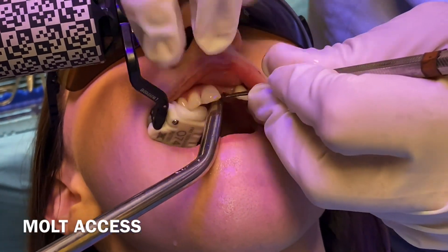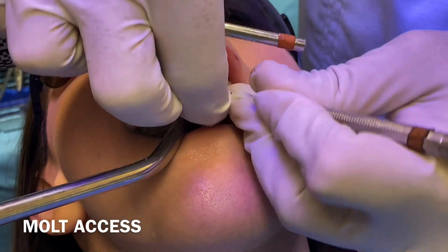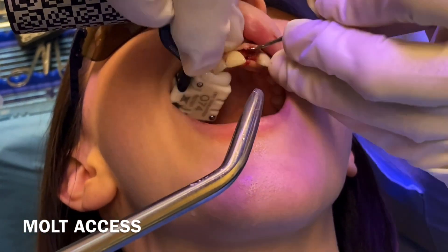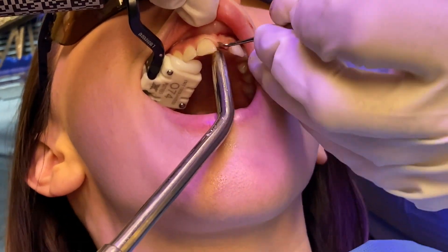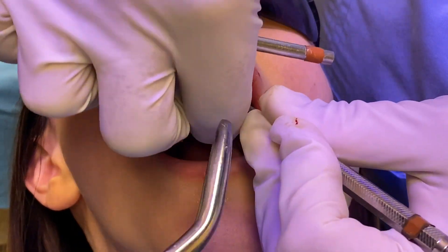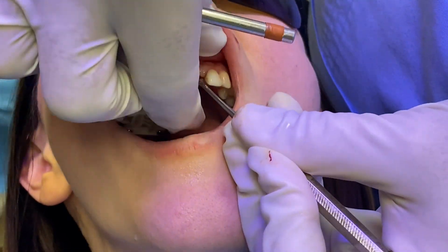You can see the X-Clip is in place with the patient tracker, and this allows us to work and know exactly where our hands are going to be when we're doing our drilling. As I flap, I'm just going to do a mini flap — I don't need to take the whole thing back too far.